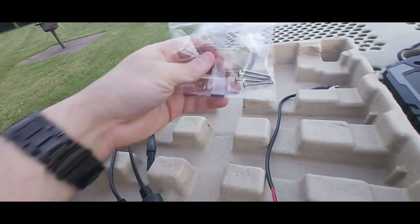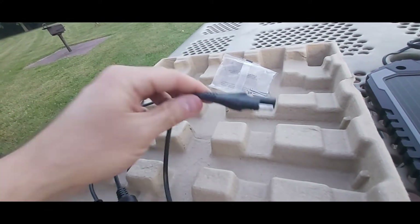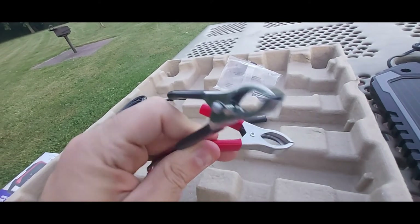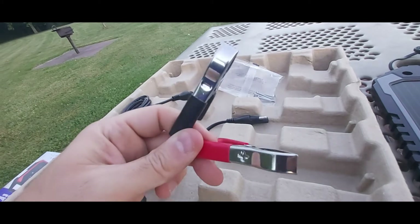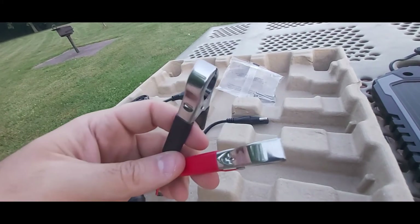You also get your four mounting screws — I'll show you in a minute where those go. Then you have another cable — this is SAE to direct battery connection, with your negative and positive terminals, so you can charge your RV battery or really any 12-volt battery.